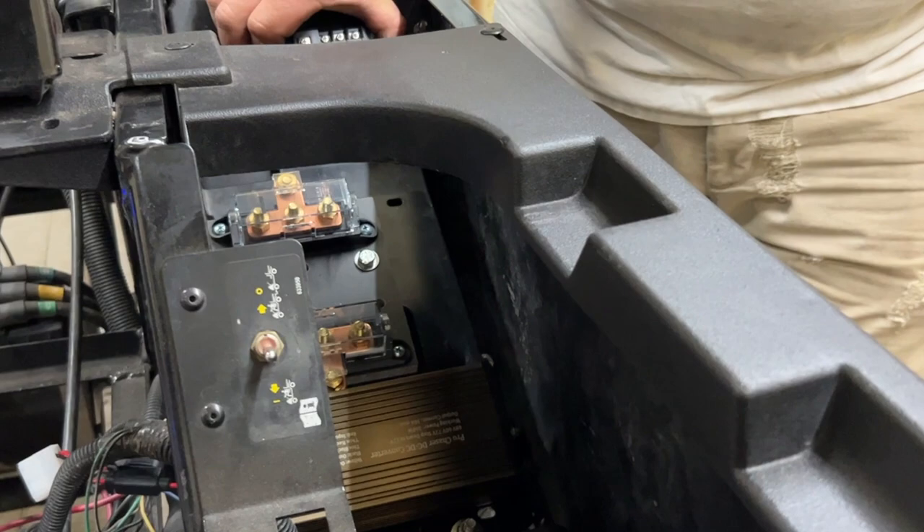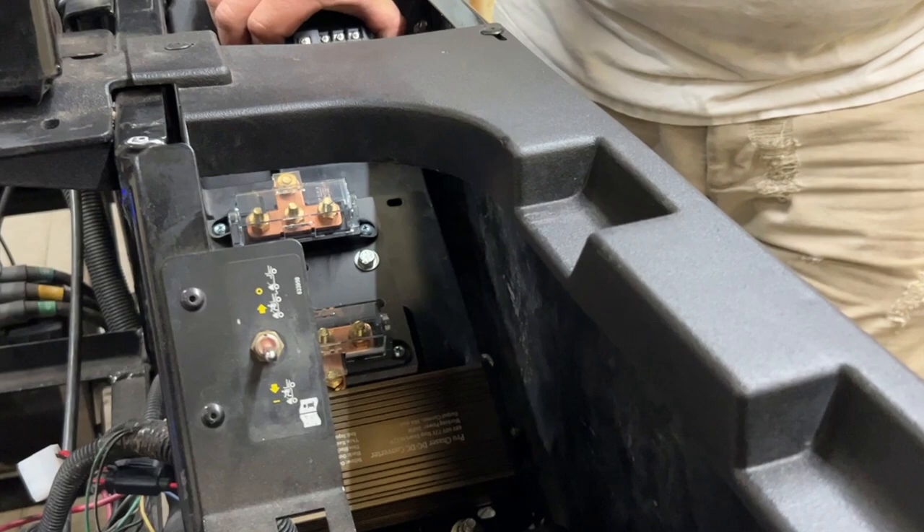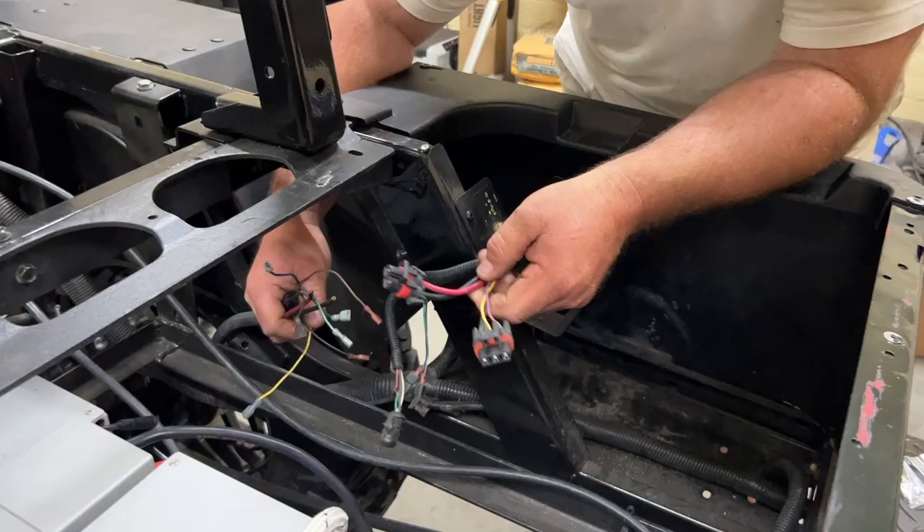I think that looks pretty good. Like I said, we still need to remove those bolts and put the bolts back through there in order to mount everything.